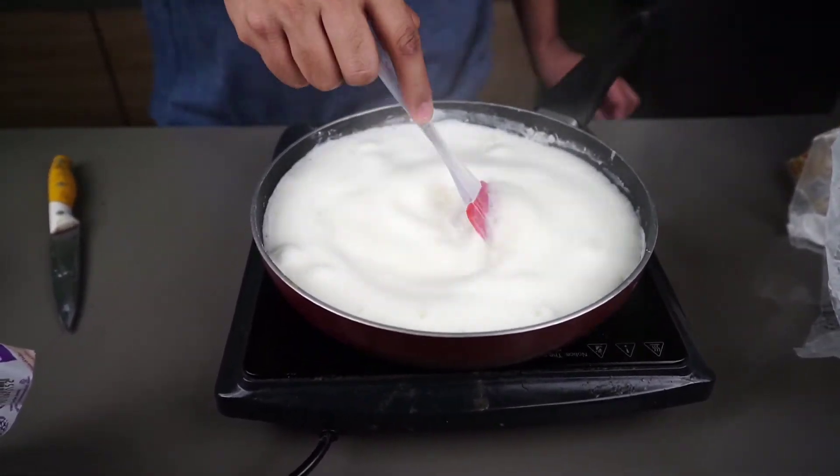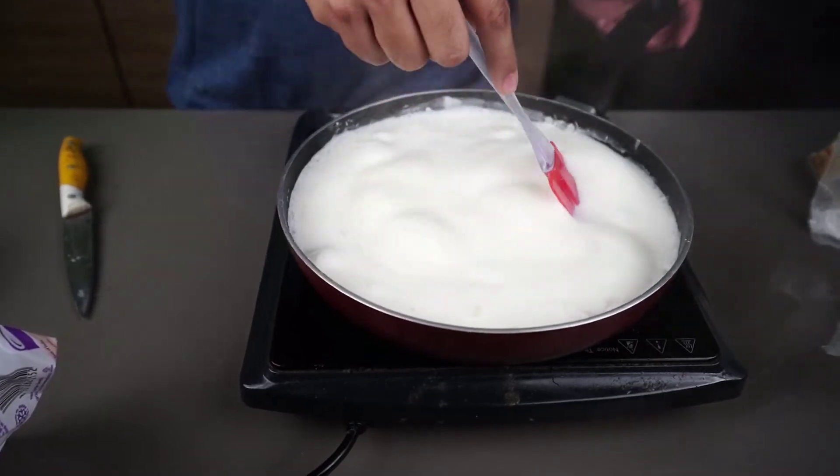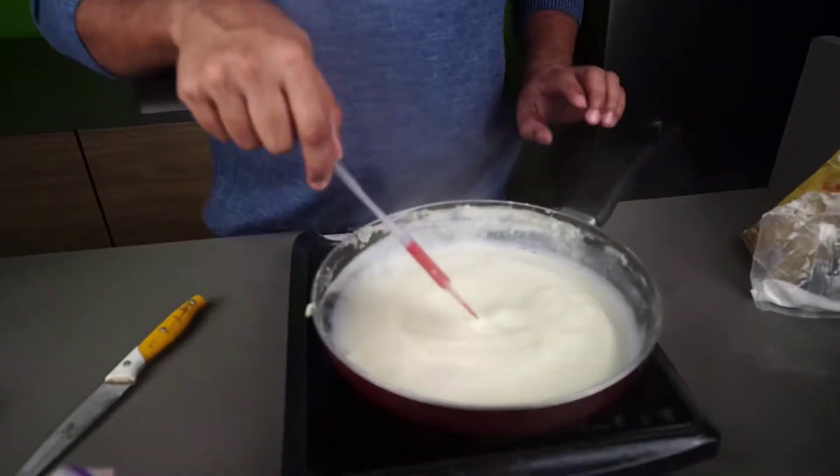Now we have to mix it. Mix it — it means we have to mix it. Now we have to add milk. How much time is it? It has been done. Now we have to add just a little bit, then it has to add milk.